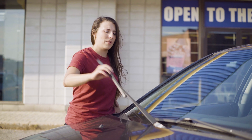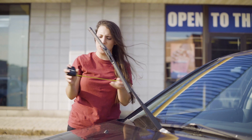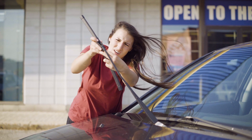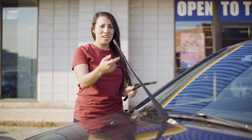First thing I'm going to do is lift this up and measure the blade. So that's 19 inches. And now I'm just going to undo this little flap here and push it down — that easily. Okay, on to the next one.